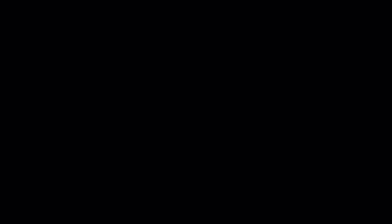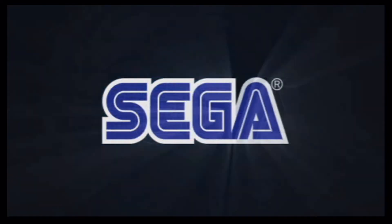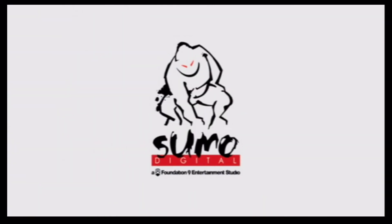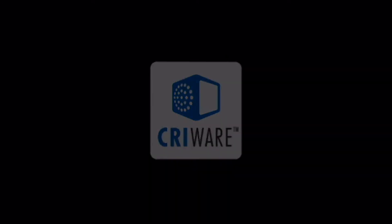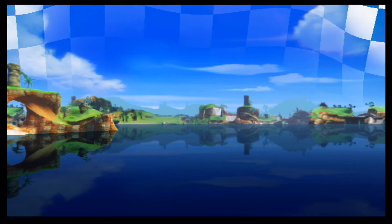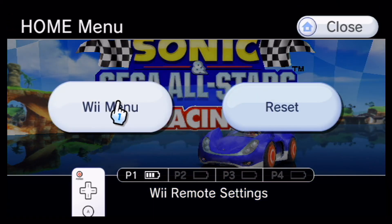I'll load Sonic and Sega All-Stars Racing. Whatever IOS you've chosen, it loads the game using that. The majority of the time they work, though sometimes they won't. If a game worked on the Wii, it will work on the Wii U. Not so sure about Rock Band games and USB peripherals though, because IOS 222 and 223 by Hermes cannot be installed on the Wii U. It also runs everything a bit faster than a disc, since USB loads faster than the disc drive.